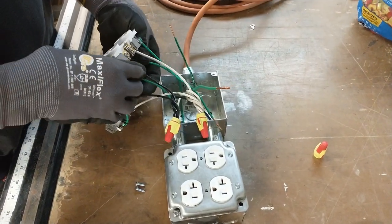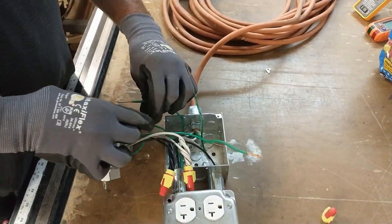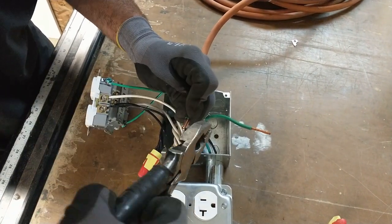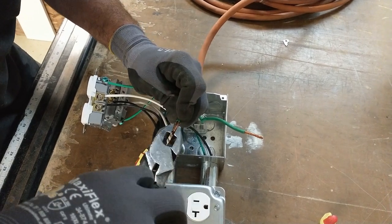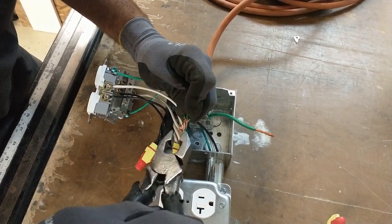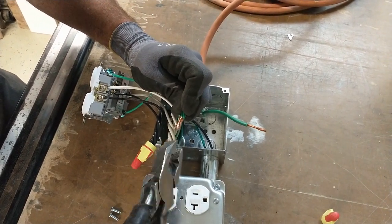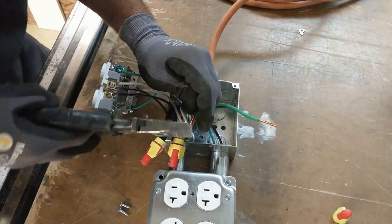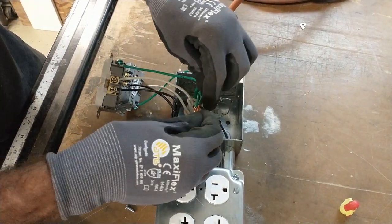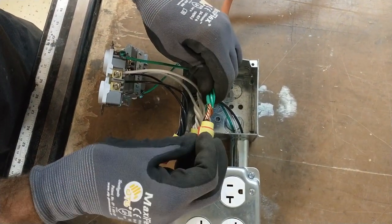Now we're working on the ground wires. I left one wire out purposely — I'm going to get these solid ones twisted first. Since these are solid and the last wire is stranded, I'll just wrap the stranded one around the others by hand. Cut them flush — there are a couple sticking out. Then go ahead and put the wire nut on.